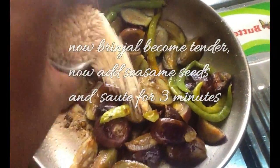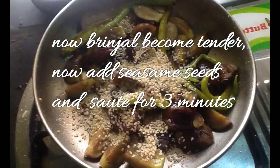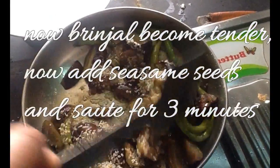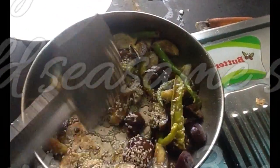Now you can see the brinjal pieces have become very tender. Add the sesame seeds and stir for 3 more minutes. The sesame seeds give great taste to the chutney.